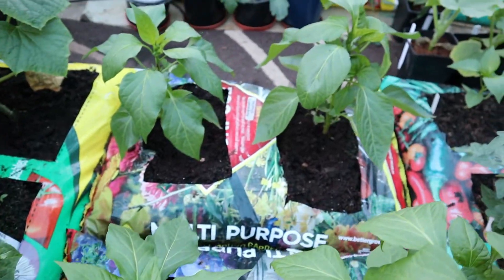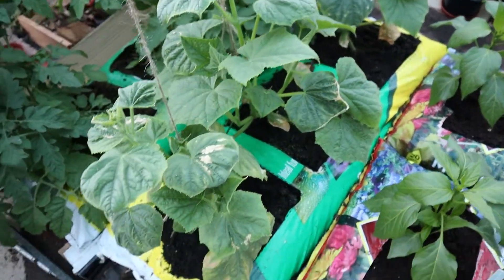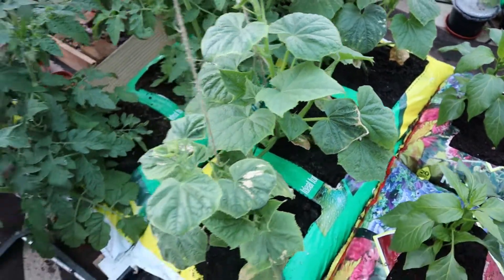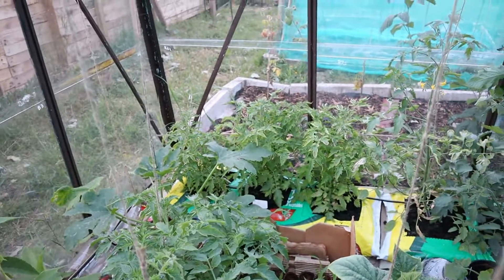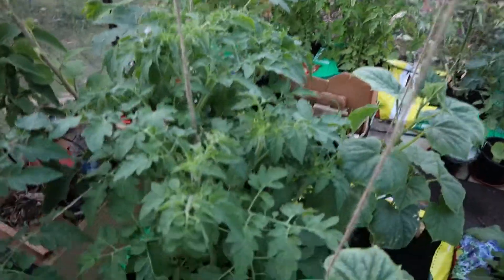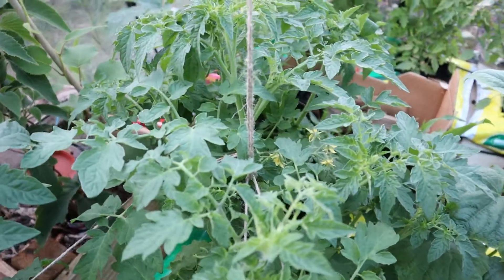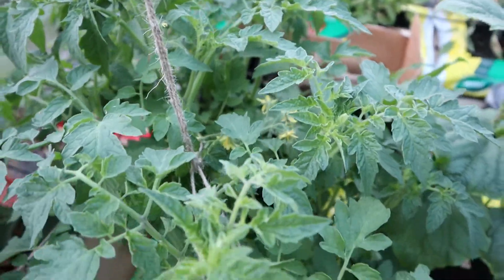Just behind those we've got some lunchbox peppers — got four of these on the go and they're really starting to take off now. Telepathy cucumbers were a bit slow starting at the beginning so I'm glad they've started to take off and are getting a bit of growth on them. Behind these we've got some more tomatoes — these are Gardener's Delights, same as the ones in the back corner. Those ones in the corner I think are just getting too much sun and they're not growing the same as all the others. These ones here are actually younger than the corner ones and they're doing much better, so I'm assuming it's just that they've been too close to the glass over there and they're not quite liking it. These are just starting to flower a bit as well so all doing well.